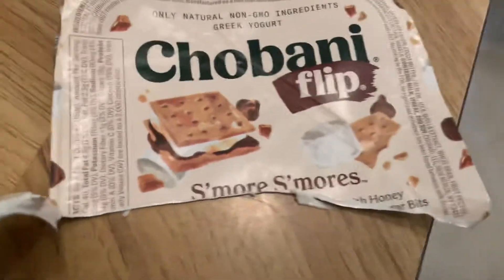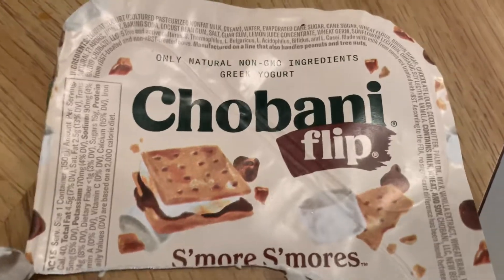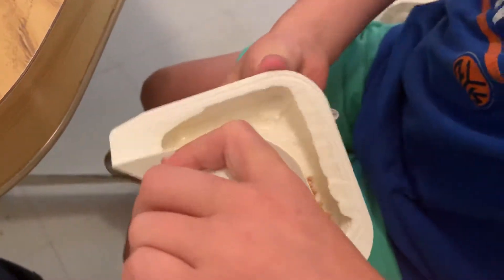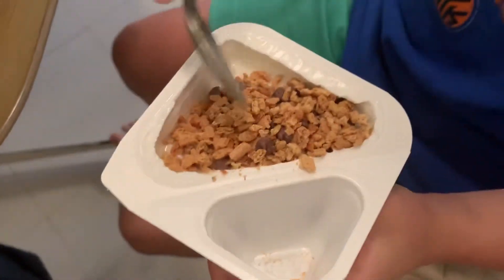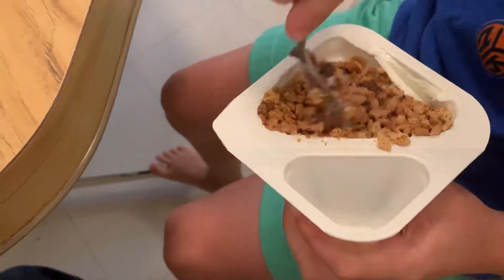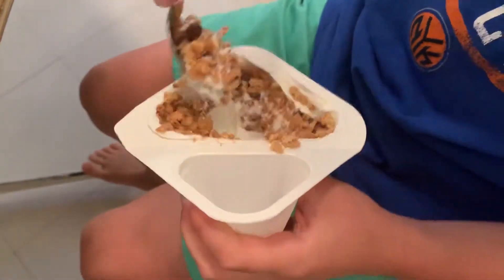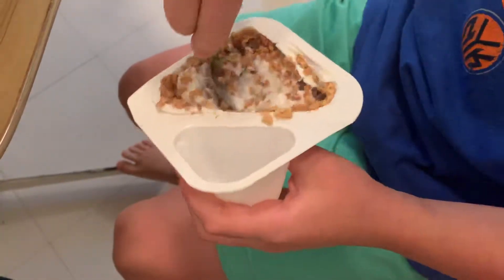Welcome back to my channel where we review food. First off we're reviewing Chobani Flip S'mores — and with a kid, because kids are the ones who are going to be eating this. So try it, tell me what you think. First you flip it over so all the s'mores stuff comes out, then you can mix it together or do whatever you want with it. Let's see what this kid has to say.